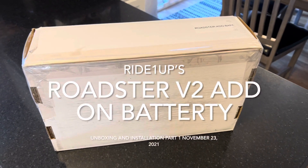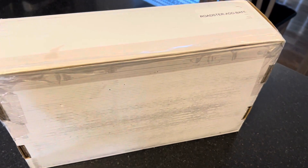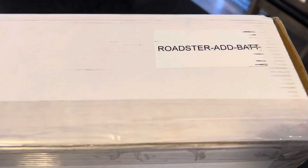It arrived about three minutes ago. It's my Roadster add-on battery. I'm going to open it up and show you what we got.